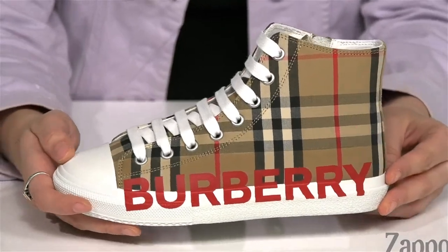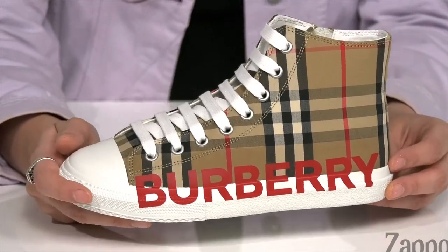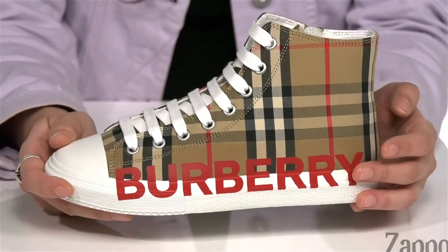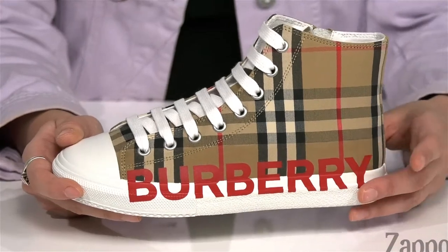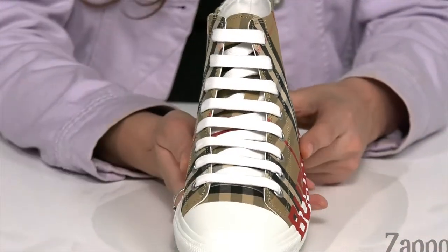Hey, what's up you guys, I'm Abigail from Zappos.com and I'm here to show off the mini Larkol high-top sneaker from Burberry Kids. These sneakers are the definition of cool, they are absolutely fabulous. They're crafted with a fabric upper in the quintessential Burberry plaid print. You've got the Burberry logo printed in bold letters here on the side, so you know which brand you're wearing.